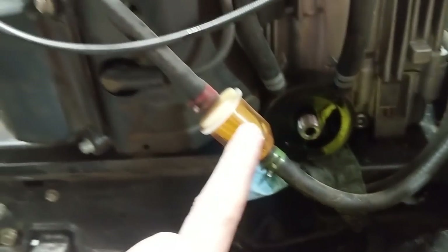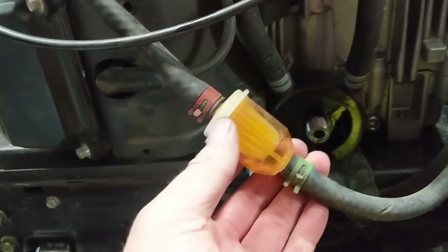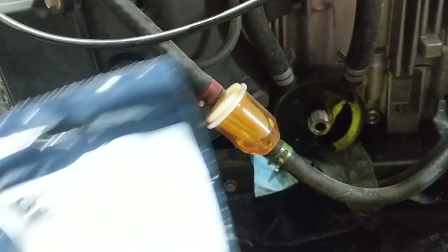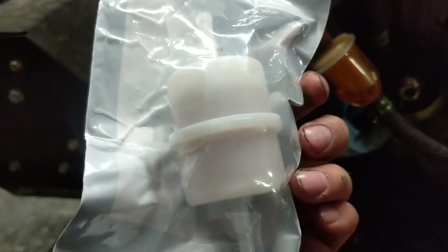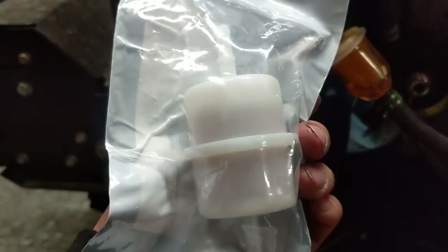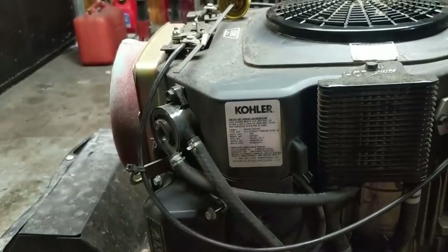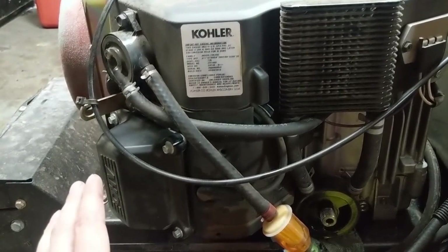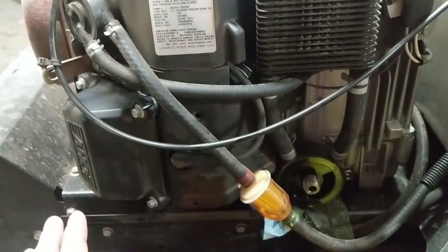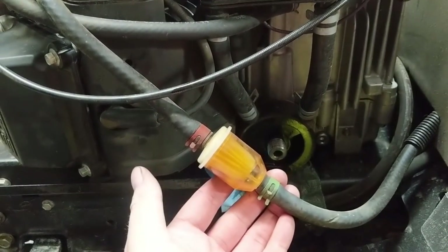My customer also wants a new fuel filter installed. I can see the previous person used the smaller Kohler filter, but this model is supposed to take the Stenz 055-113, which is a much larger fuel filter. This will filter out much more debris and handle the fuel flow for a Kohler 27 horsepower V-twin dual cylinder engine — the rate of fuel it pulls in is much greater than a smaller displacement single cylinder engine.